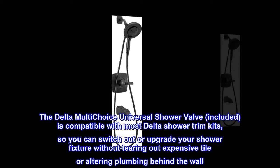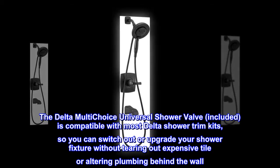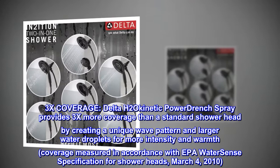The Delta multi-choice universal shower valve included is compatible with most Delta shower trim kits, so you can switch out or upgrade your shower fixture without tearing out expensive tile or altering plumbing behind the wall.